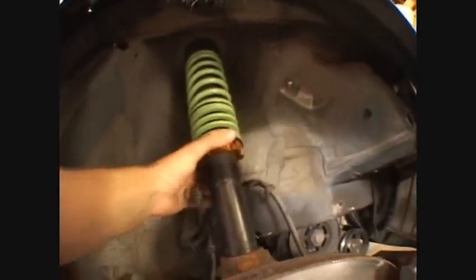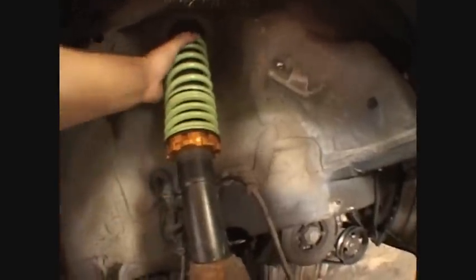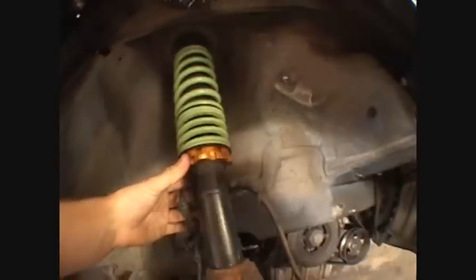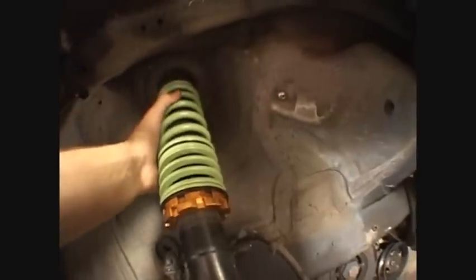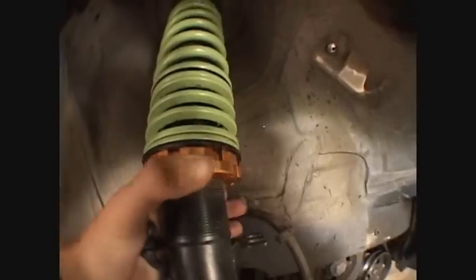This is called a coilover. It's much different than the normal suspension — the normal struts and everything that are in an everyday car. This allows your car to sit lower to the ground or higher off the ground. It looks pretty much the same as a normal suspension, but these two rings right here allow your car to go lower to the ground. I'll show you in a second once I get my tools.